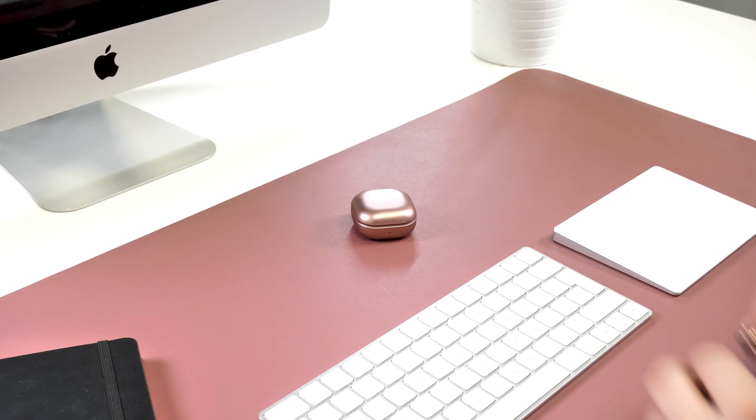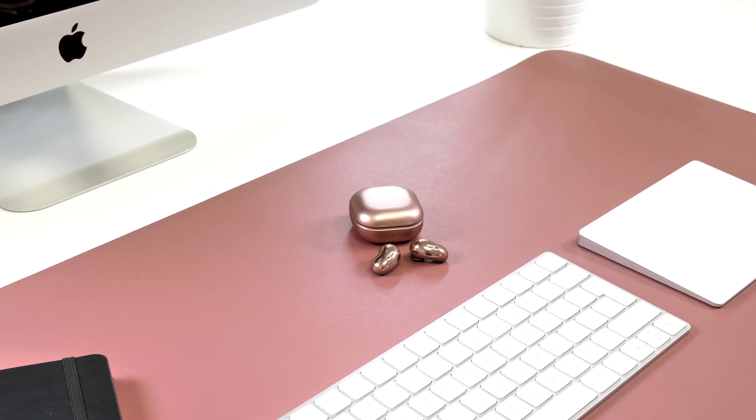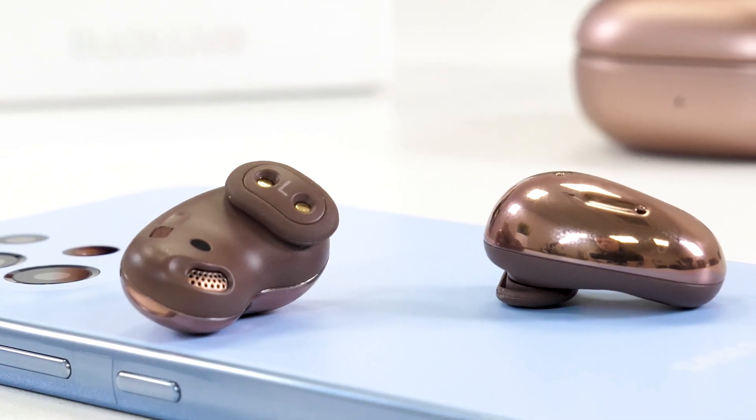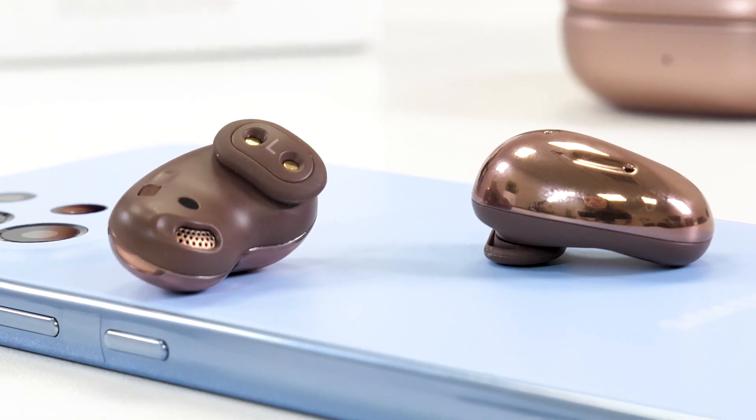The battery life on these headphones seems around the same as the ADVs in our testing. Where you can see where the money has gone is in the microphones — they sound much better when you're on calls in comparison to the ADVs.